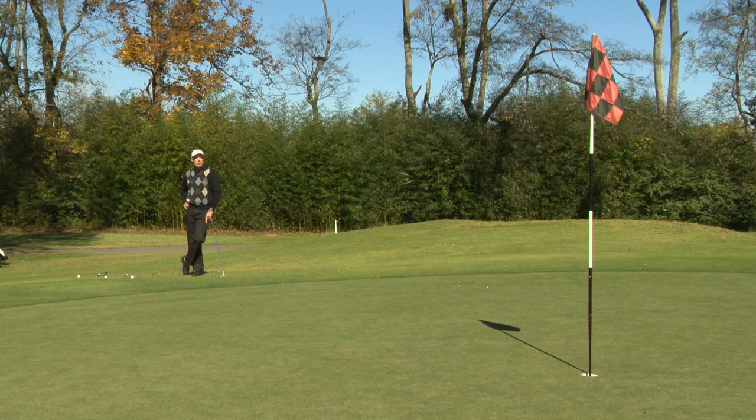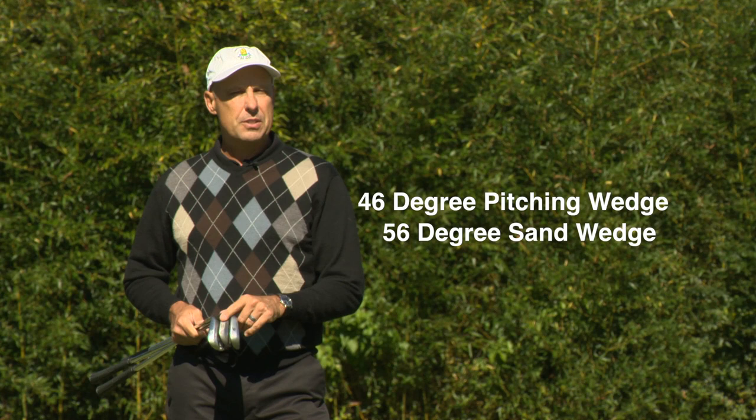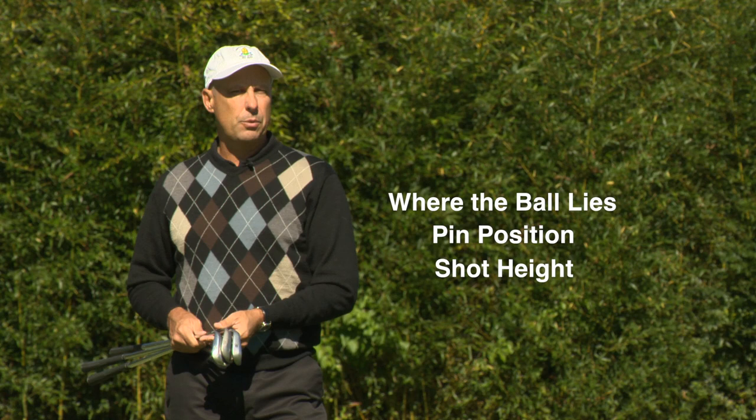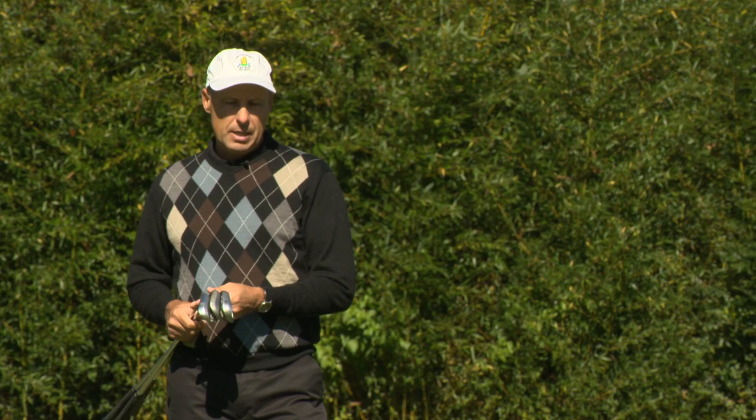We're going to talk about the technique and also which clubs to use and which clubs not to use. One of the important things to know about chipping is which club to use for which situation. I do all my chipping with three clubs: my 46 degree pitching wedge, my 56 degree sand wedge, and my 62 degree lob wedge. Some people advise using one club; some advise five or six. I think the best option is to find your three best clubs and get to know what those clubs do.